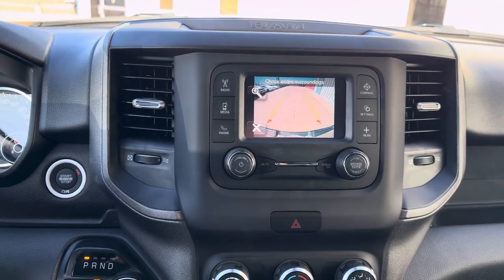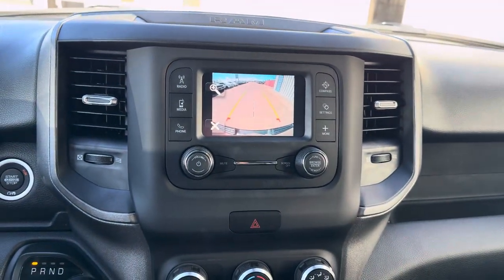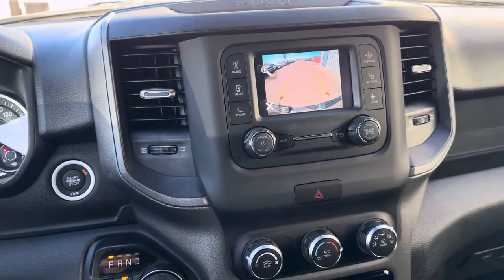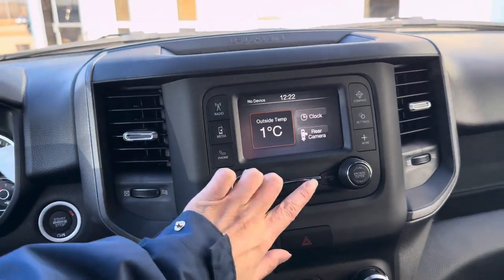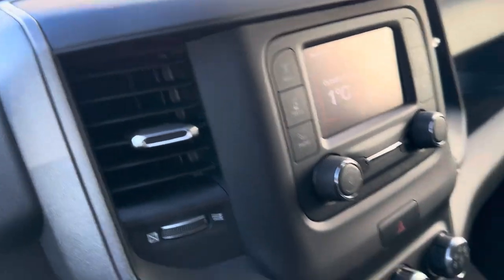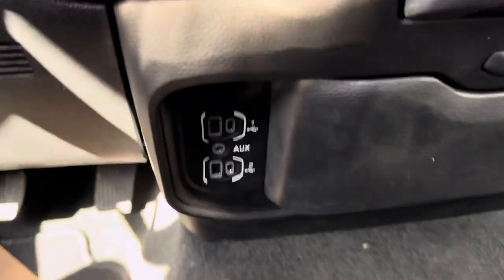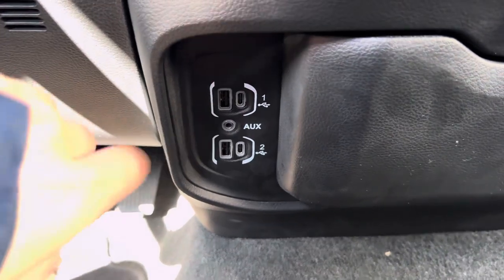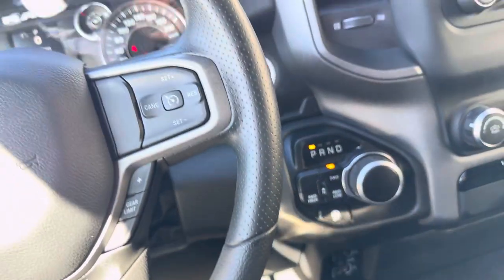We also have our outside temperature, clock, and rear camera accessible through the screen — so you can see the backup camera in person here, just to help make sure you're not going to bump into anyone when backing up. You can also turn the screen off if it's too distracting. Down here we have USB, USB-C, and an auxiliary plug-in if you need to charge your phone.